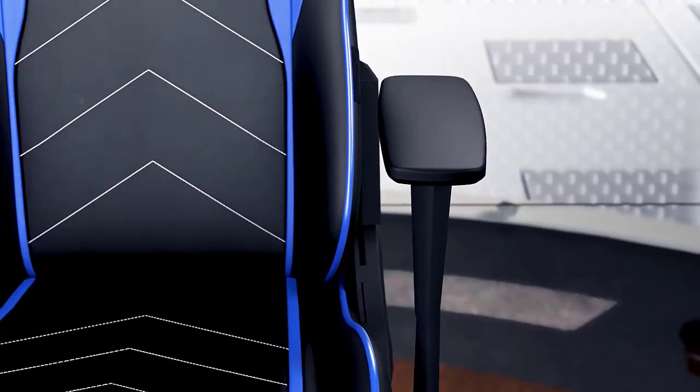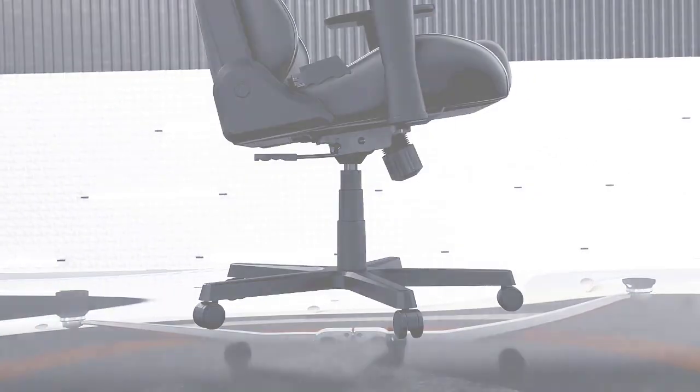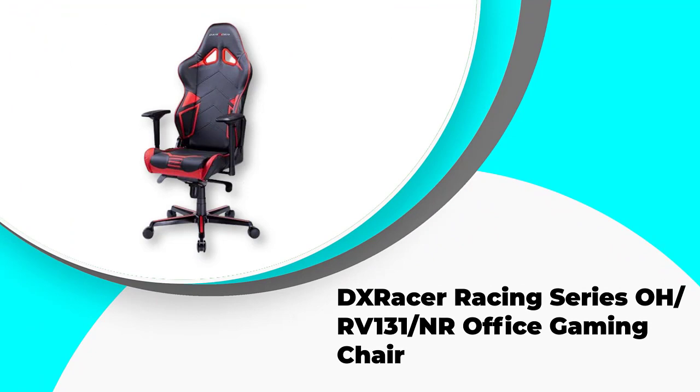In this video, we've compiled a list of the top 5 best DX Racer chairs for perfect gaming. So let's get started. Number 3: DX Racer Racing Series ORV131/NR Office Gaming Chair.